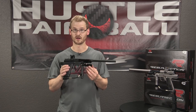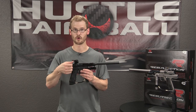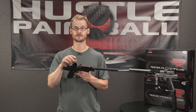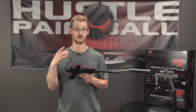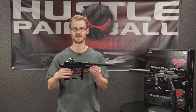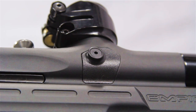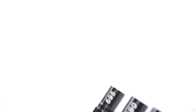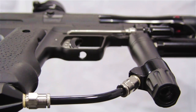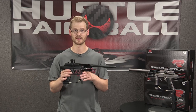Let's go over some of the more obvious features of the gun. Empire included a low-profile clamping feed neck with a knurled thumb screw and a brass insert for the lever. When you clamp down on your loader, that brass insert is going to resist galling — it'll last, and you won't have to worry about metal shavings compromising the feed neck. There are right and left detents, a six-piece barrel kit, an inline regulator with a swivel collar, and an inline macro line — so it doesn't matter if you're righty or lefty.